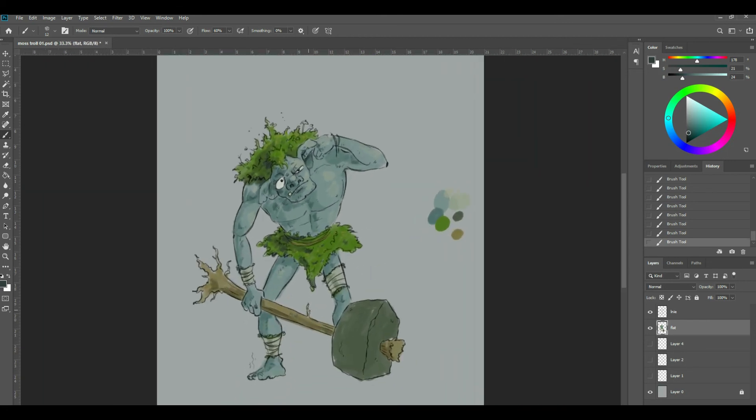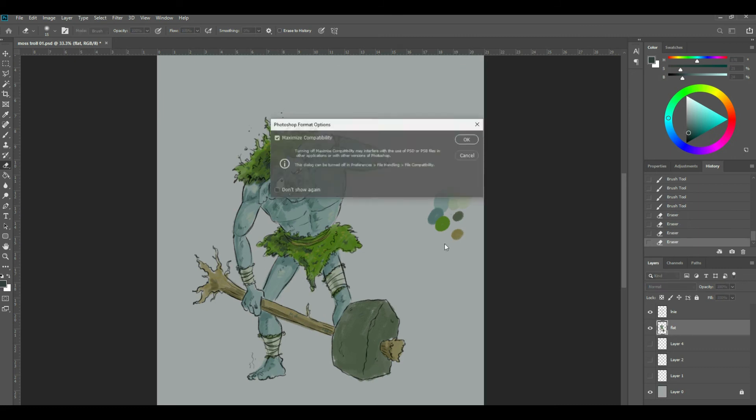Yeah, it's kind of fun. What do you think, Lex? He's kind of fun, isn't he? She says: looks just like you! Well, yeah — totally, I can see that.